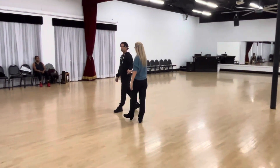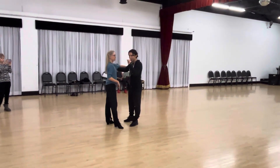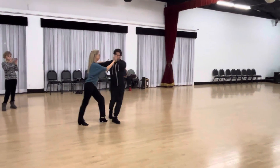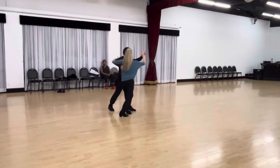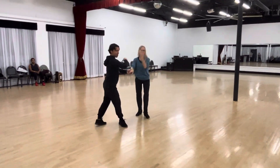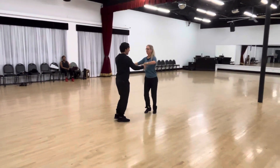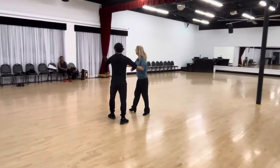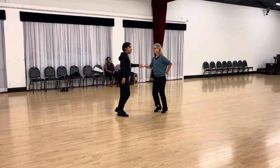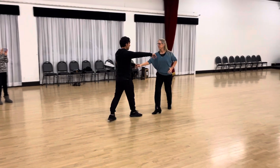So maybe we do the whole routine — does that help everybody? From the beginning: one, two, three, cross body lead, two, three, cha-cha-cha, two, three, cha-cha-cha, one, cha-cha-cha, two, cha-cha-cha, three, two, three, hand goes up for underarm turn, cha-cha-cha, two, cha-cha-cha, one, cha-cha-cha, two, spot turn, two, three, forward and back basic, two, three, cha-cha, and two, three, chase turn.